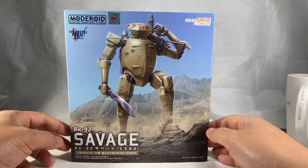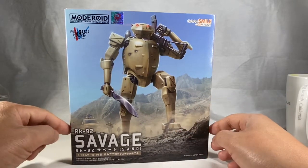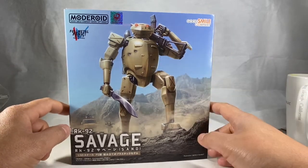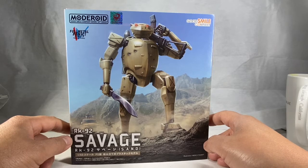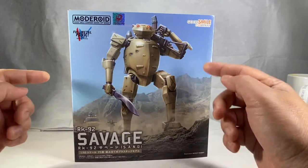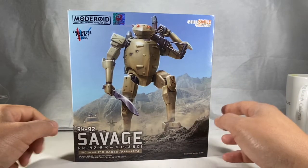Hey guys, welcome to this video. I picked up this Fullmetal Panic RK92 Savage model kit from Good Smile Company. They produce a lot of really good anime figurines, and I'm hoping to incorporate it with some marble figures for a photo shoot.